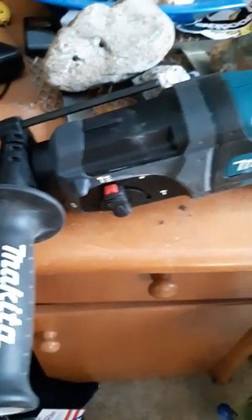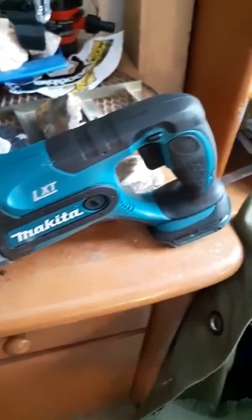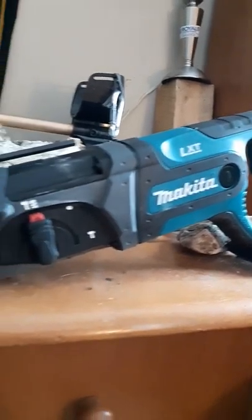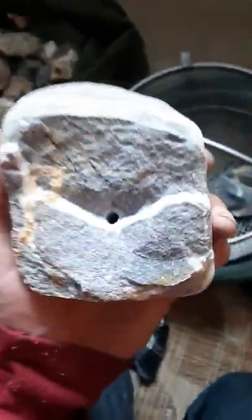The Makita Hammer Drill. I am so excited about this thing. I've already tested it out — it's already got dust on it. I wanted to test it out, and it drills holes. It drills holes, that's for sure.